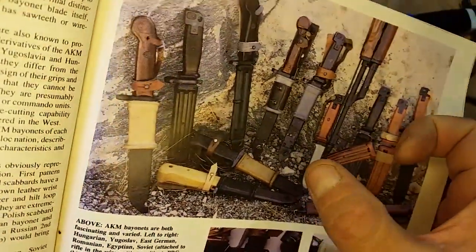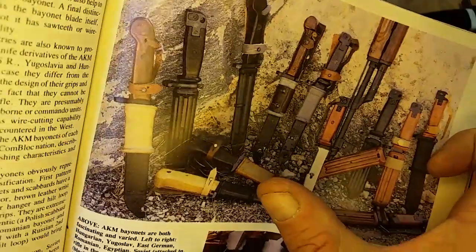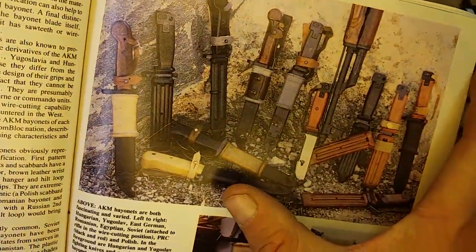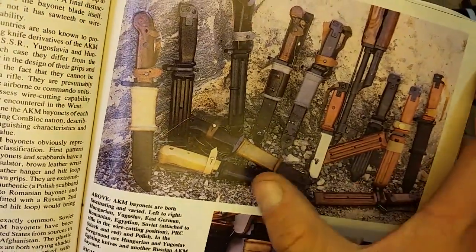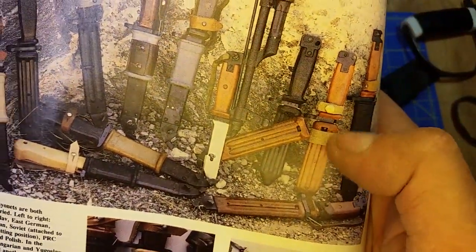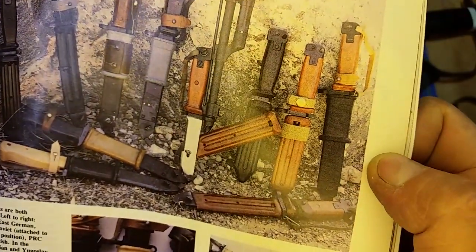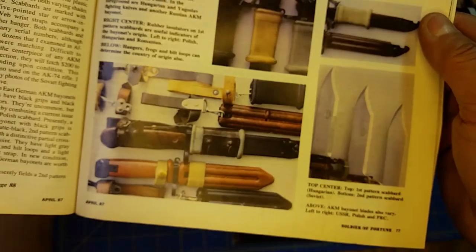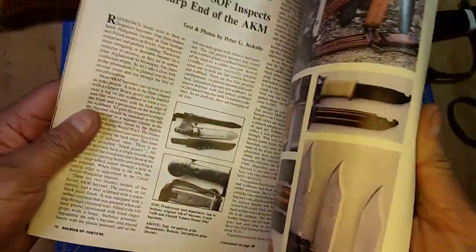I'm pretty sure this article is what got me hooked on these things — just seeing that picture with the assortment. I know everything in this picture except for that one huge insulator I can never find anywhere. Everything else in this picture I've owned, and pretty much everything else in the whole article I've owned at some point — some pieces I don't own anymore.